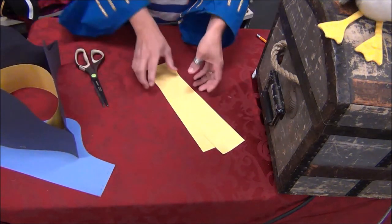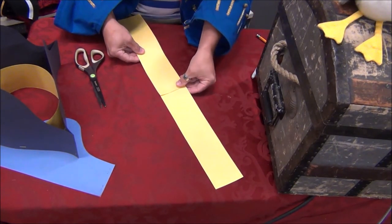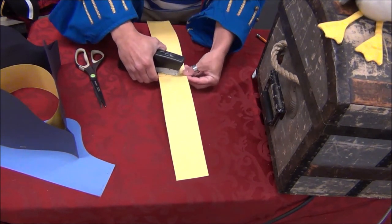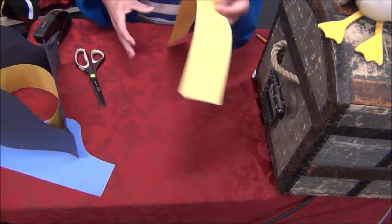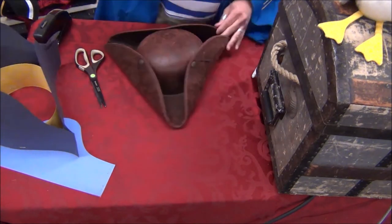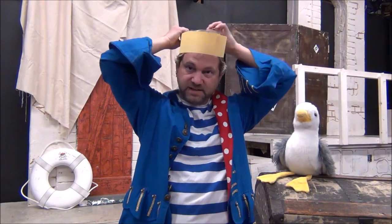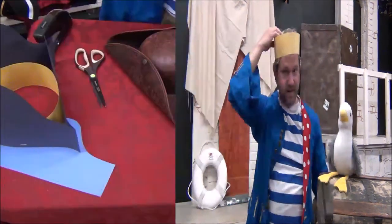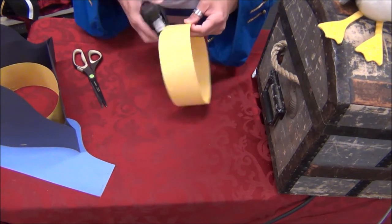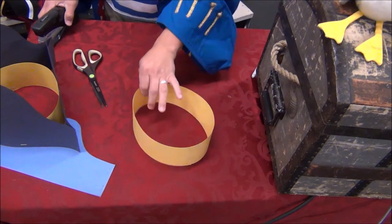There's also a little band in the middle we're going to create first. To make the band, take construction paper, cut it into strips, and staple them together to make one long strip. Wrap it around your head to make sure you get the right width — you might need some parent pirate help on this one. Once it fits your pirate noggin, staple it and set the band aside.